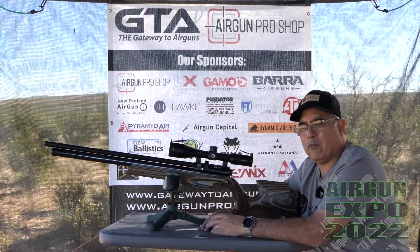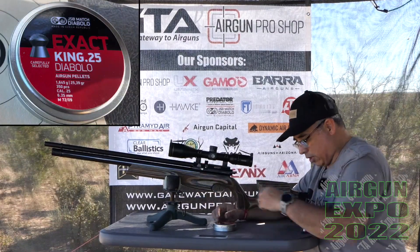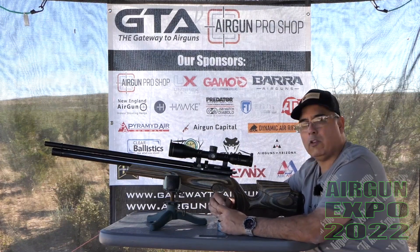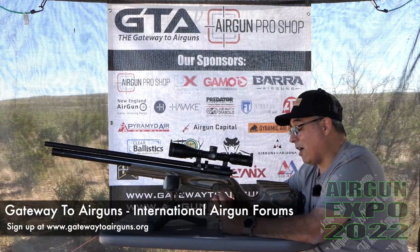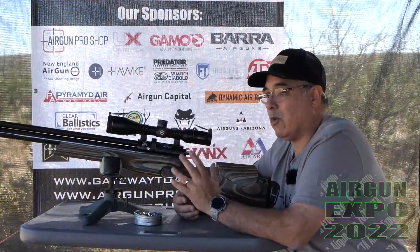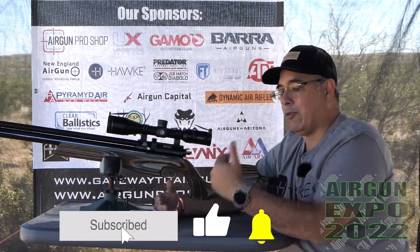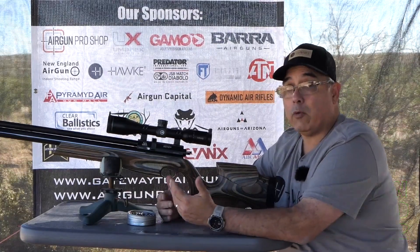Power output is probably in the 40 foot-pound range depending on where you are on the pressure. That is with 25 caliber, which is what we are shooting today. I really like 25 caliber — I shoot mostly 25s. A lot of the guns we're featuring are 25 caliber. I like 22 as well, but 25 has enough weight and mass to buck the wind. You still get good velocity and very good energy, with a lot of guns giving you a range from 30 to 40 foot-pounds up to 100 foot-pounds depending on the gun. This won't do 100 foot-pounds, but it'll do a solid 40, which is very, very nice.